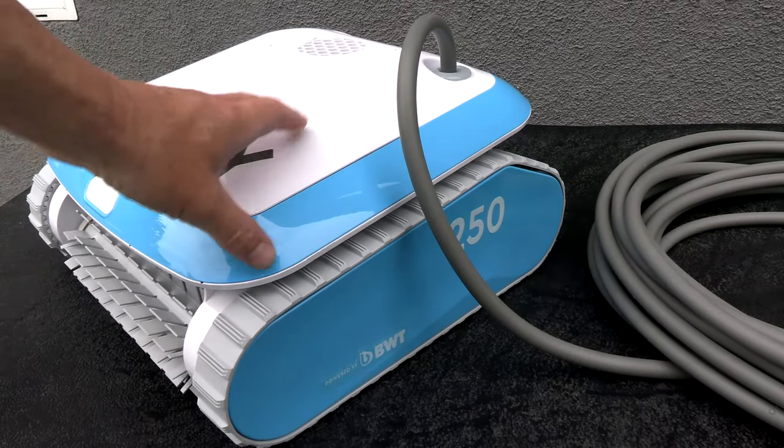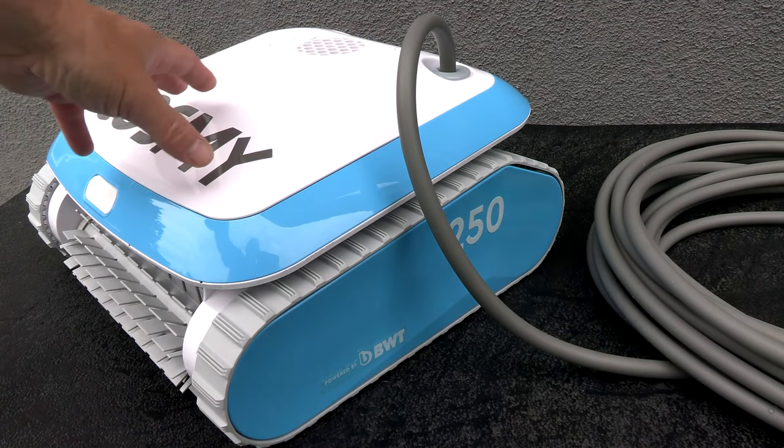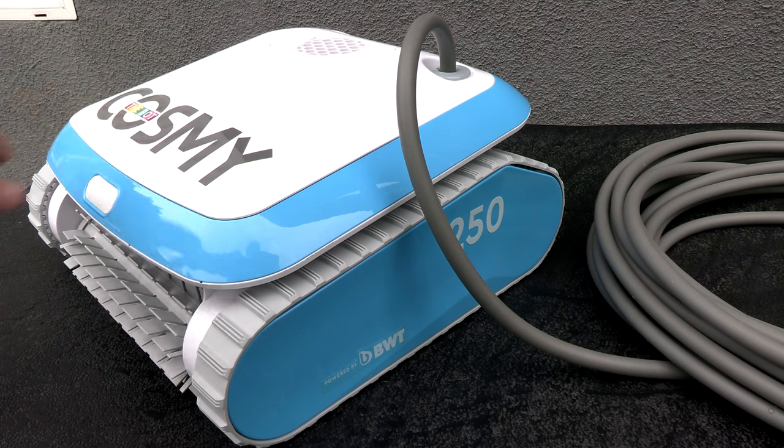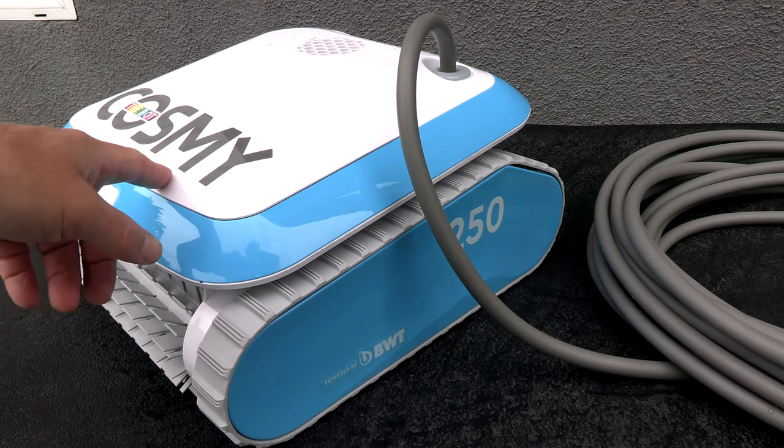What makes this cleaner very unique is the low profile. It also weighs less than 13 pounds, coming in at 12.5 pounds. So if you have trouble lifting heavy robotic pool cleaners in and out of your pool, this would be perfect for you.